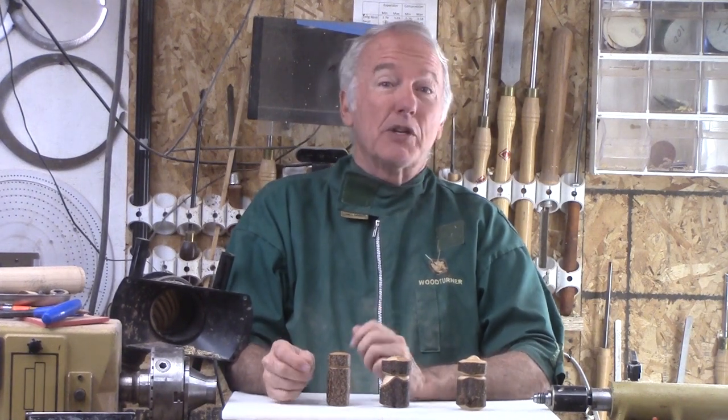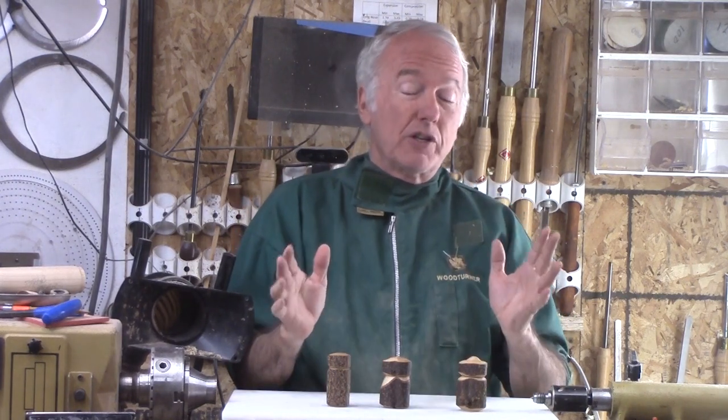Hi, Alan Stratton from As Wood Turns. At the recent Louisville AAW Symposium, there were several presentations on boxes. I love boxes. There's a lot of versatility in boxes.